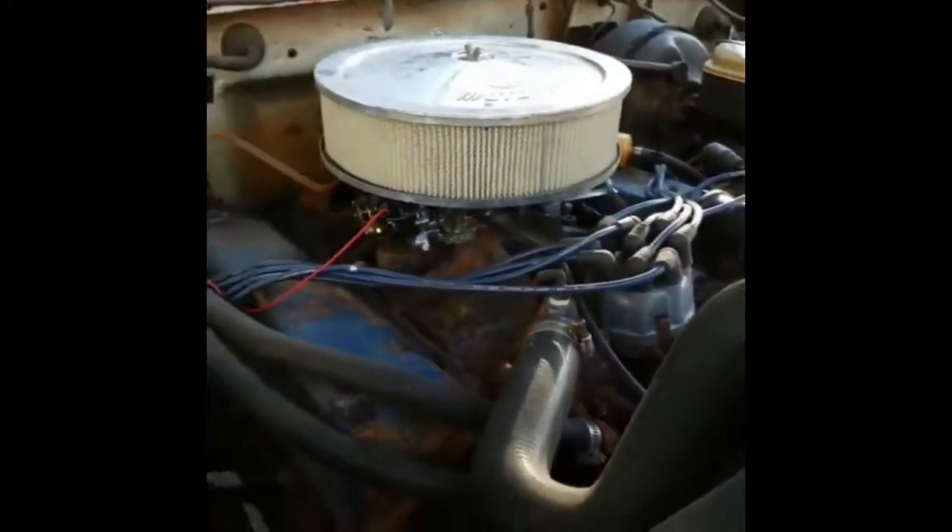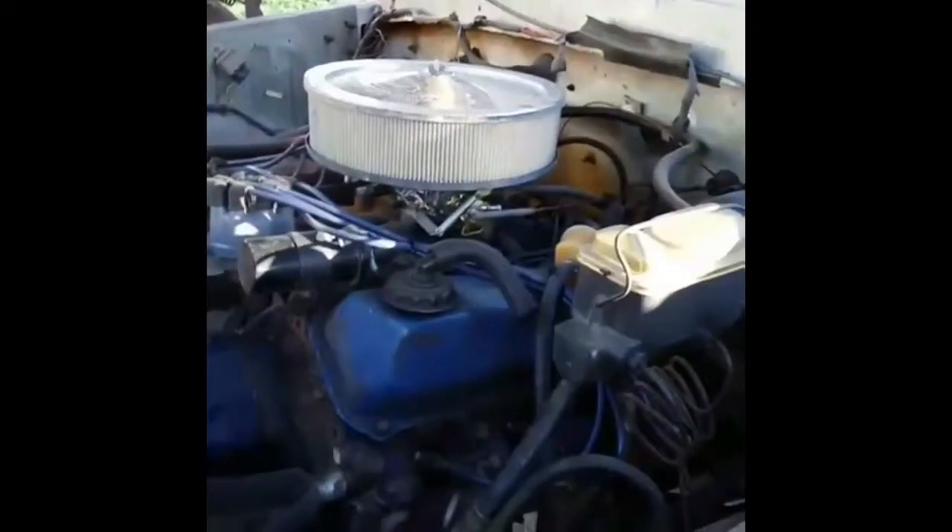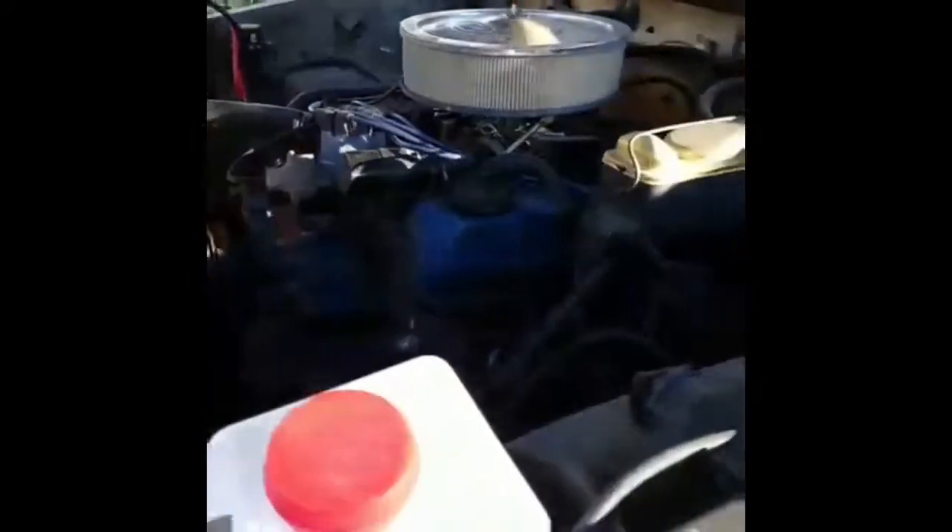New carburetor, tune up — it runs phenomenal. New battery. Now I'm going to start it up and show you how it sounds.